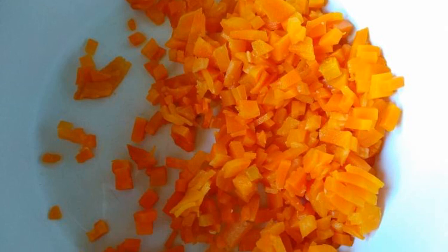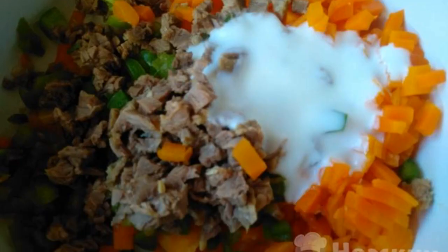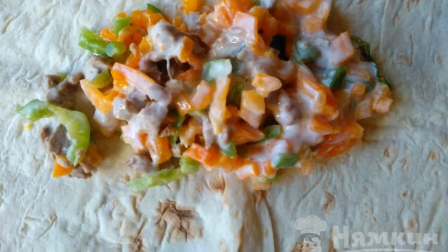Peel the boiled carrots and cut them into very small and thin pieces. Add chopped sweet pepper to the carrots. Add salt, finely chopped boiled beef, and sour cream. Mix everything and spread the filling from the edge onto the pita bread.